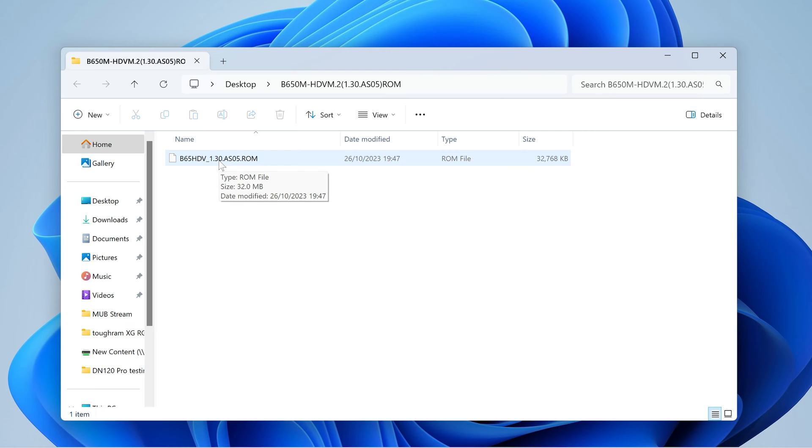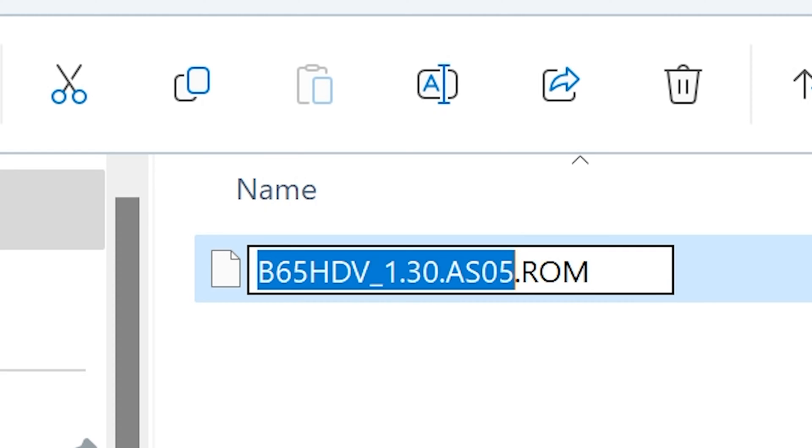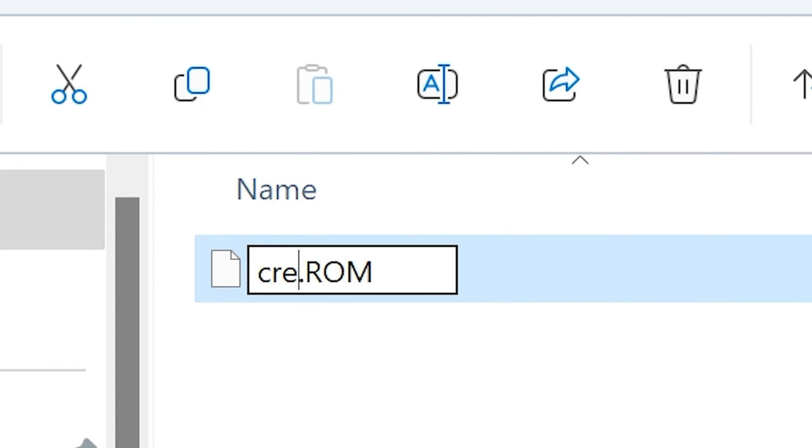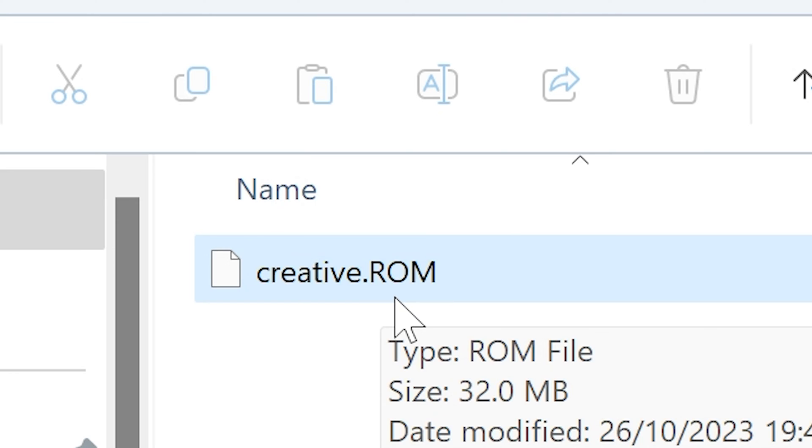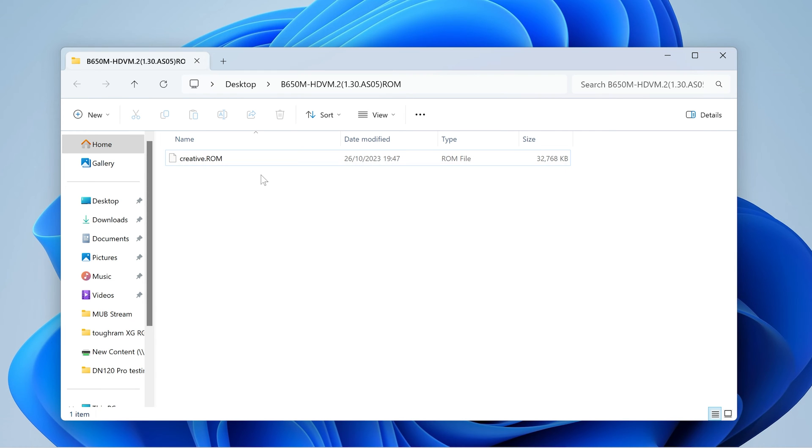Unfortunately, due to the way that these flashback BIOSes work, they're not used to dealing with complicated file names. So we actually have to rename this file. Make sure that you can see the file extension — if you can, go into View and choose Show File Extensions. What we want to do is rename this to creative.rom — that's 'creative' as in Creative Labs, dot rom. It doesn't matter if it's upper or lower case. So that is now ready for us to put onto our USB drive.